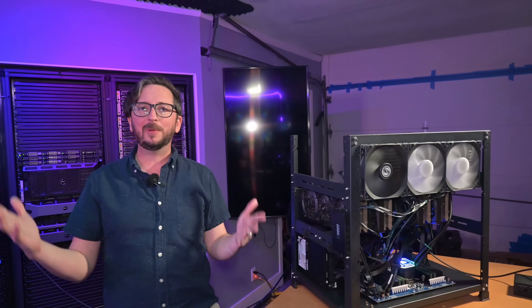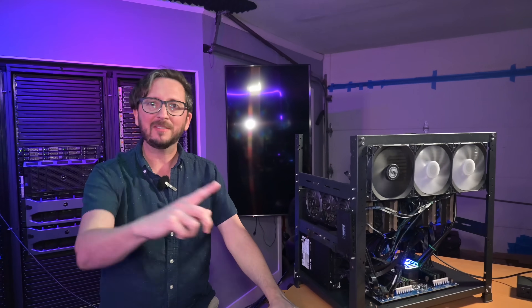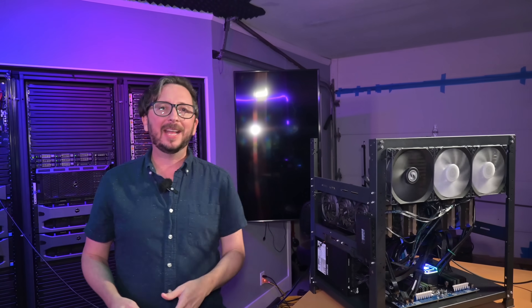Every now and then you've got to clean up your home lab, and a lot of people are telling me this is definitely not a home lab. I hear you and I look forward to reading what you think this might be classified as in the comments below. Also while you're down there, be sure to hit like and subscribe.